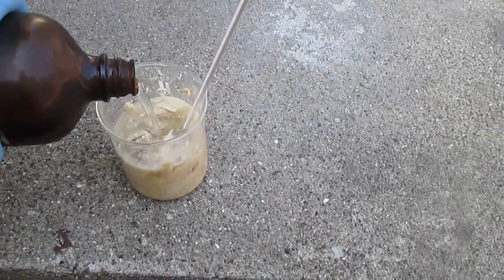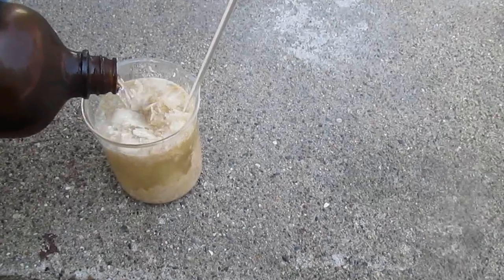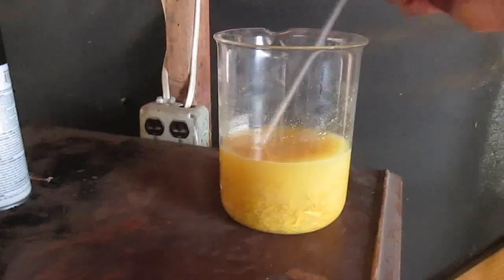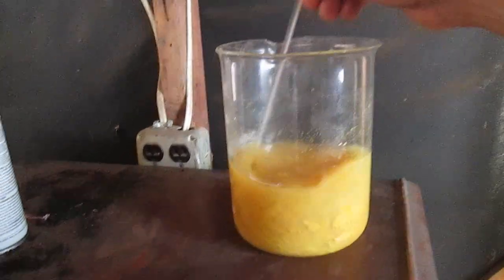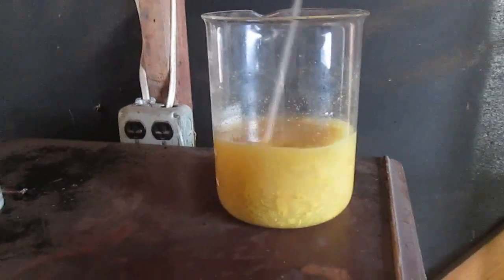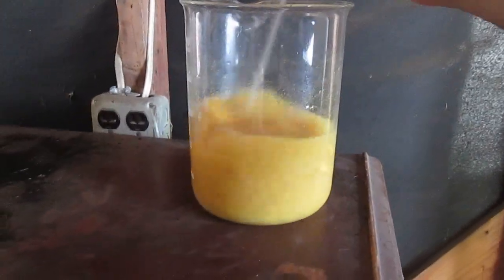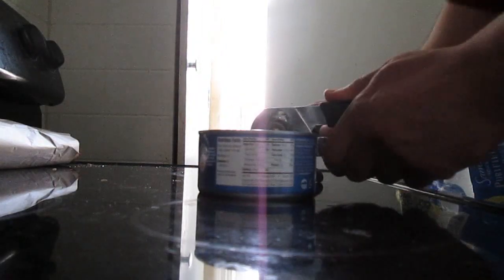Let's add dilute nitric acid — that should be okay. Let it digest for a little while. I've added a little bit more water and a tiny drop of concentrated nitric acid, and we're going to let it sit here in a bigger beaker and digest, maybe overnight, as long as possible.